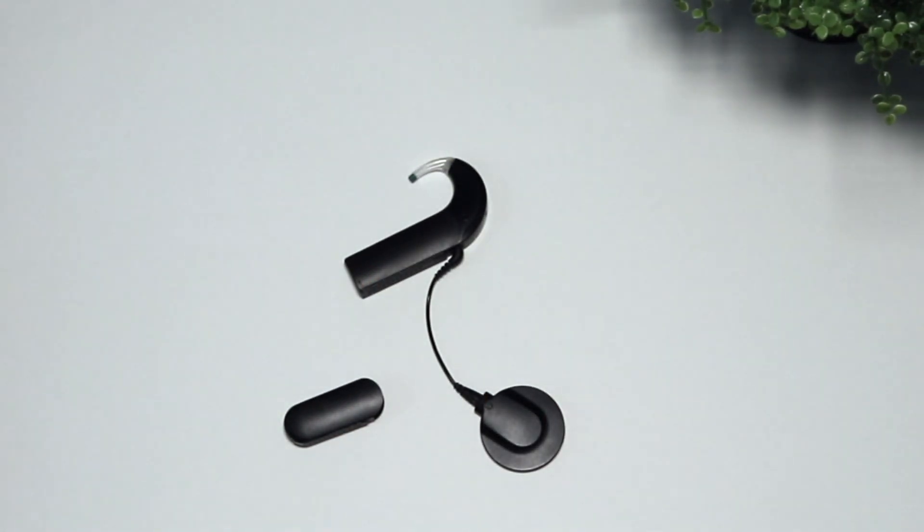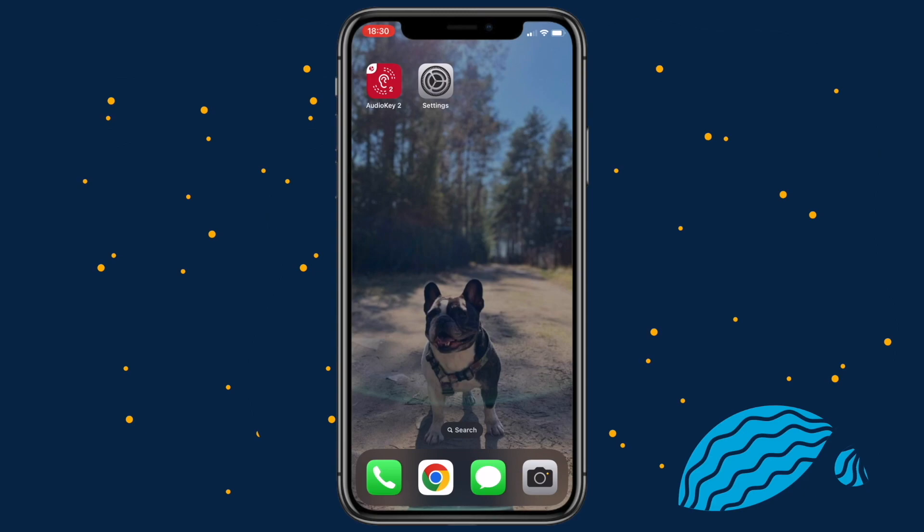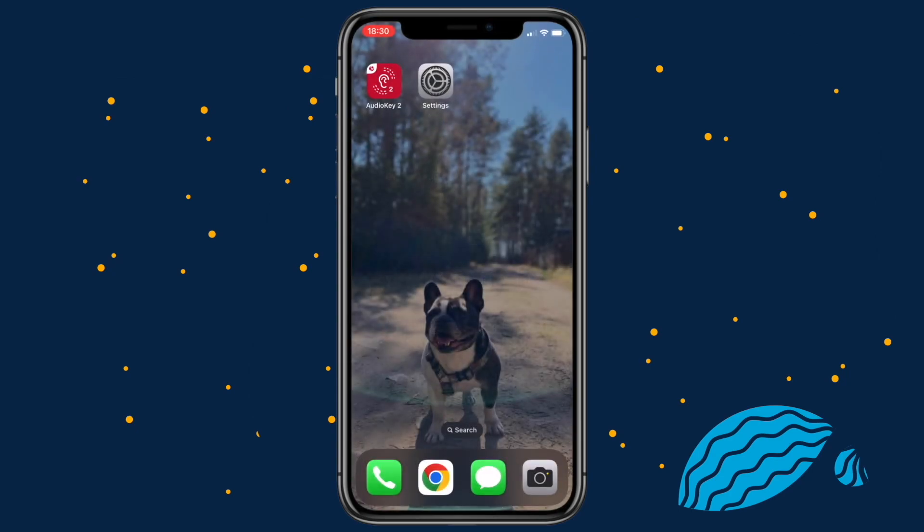Now you can start pairing your AudioStream. Before using AudioStream for the first time, you need to configure it. I will show you how to do that with an iOS device. Before pairing AudioStream with your iOS device, download the latest version of the AudioKey2 app and enable Bluetooth on your phone.